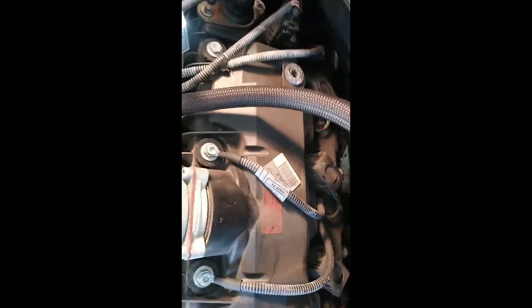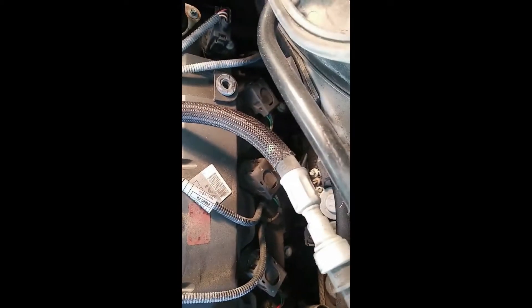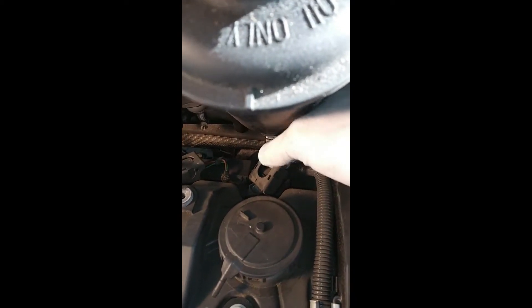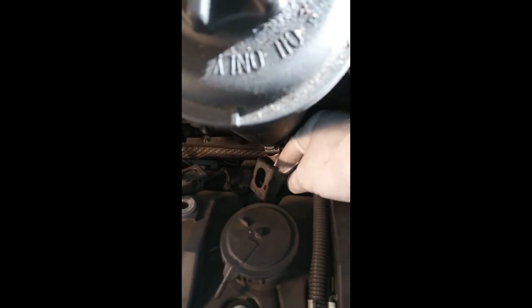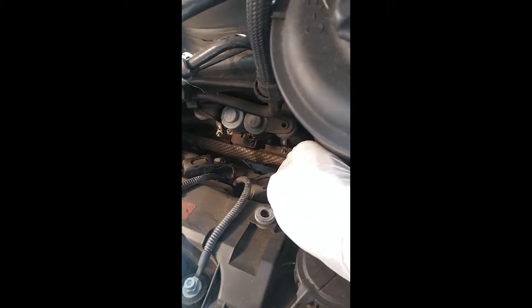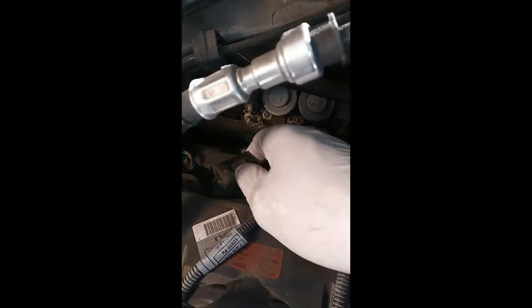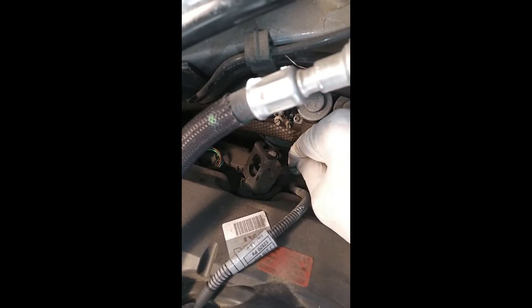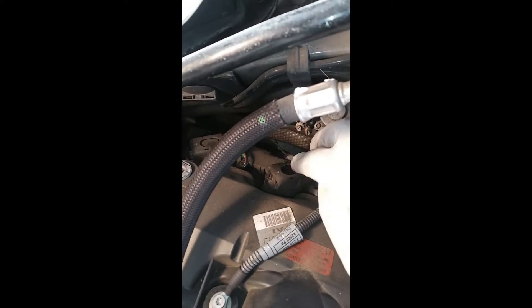Before we do that we have to remove the plugs and the coils. On this car the coils are just stuck in place. You unhook the top clip — push back until it clicks — and then the socket will just unplug from the coil. I'm going to do that to all of them.